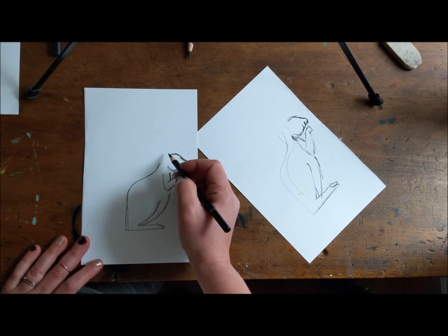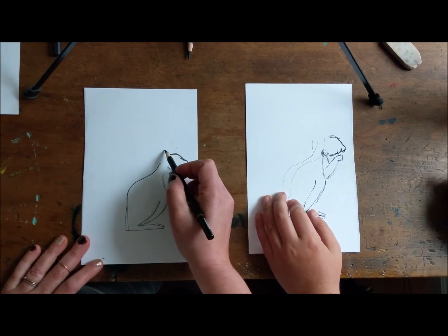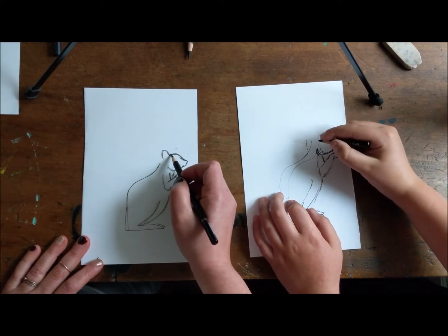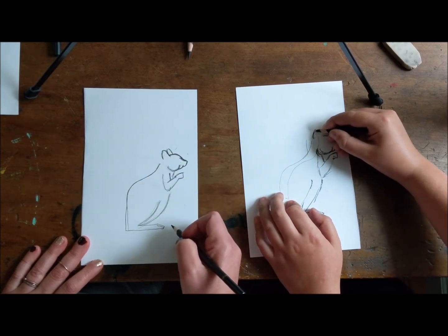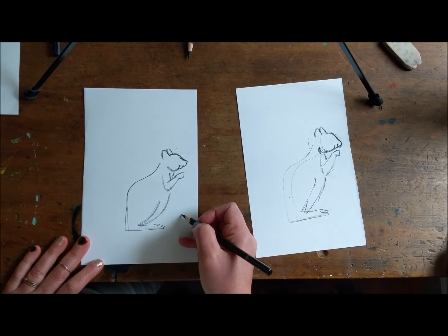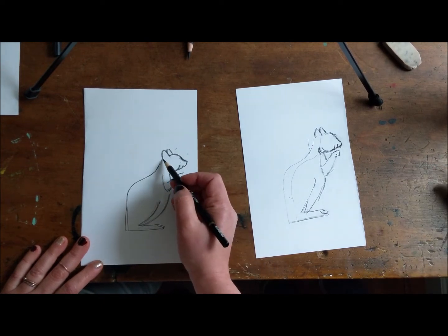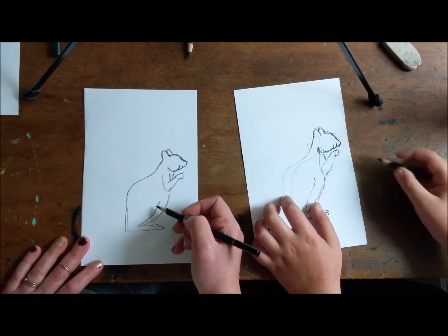The next thing we're gonna do is the ears. Now the ears are little upside-down U's basically. So you're gonna do one ear here — it's an upside-down U. And then we're gonna give it a friend over here. You can kinda see how this is all coming together. And then we're just gonna connect right to here, cause I don't have a connection line. That looks good.